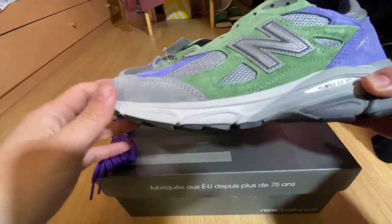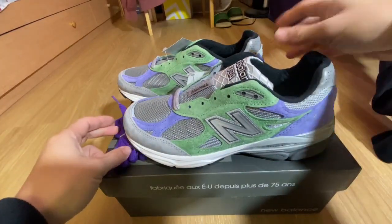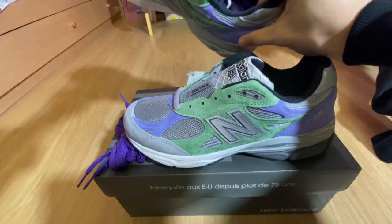We have the Stray Rats New Balances, the 990, and this one here is the alternate colorway with the Joker insole right here on the right pair.